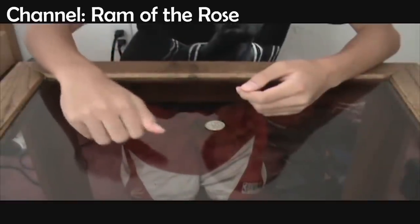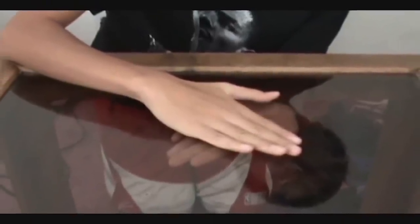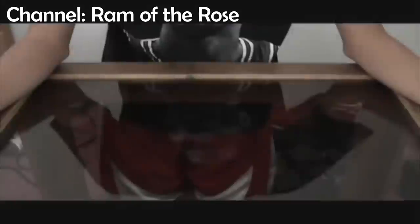For the following trick, the magician takes a coin and a glass table and begins by showing the audience that the props are real and not meddled with. He then puts one hand under the glass table and places the coin on the table before covering it with his other hand. A moment later, the illusionist takes his upper hand off the table and the coin has magically passed through the glass and landed in the lower hand. There are two secrets behind this trick.